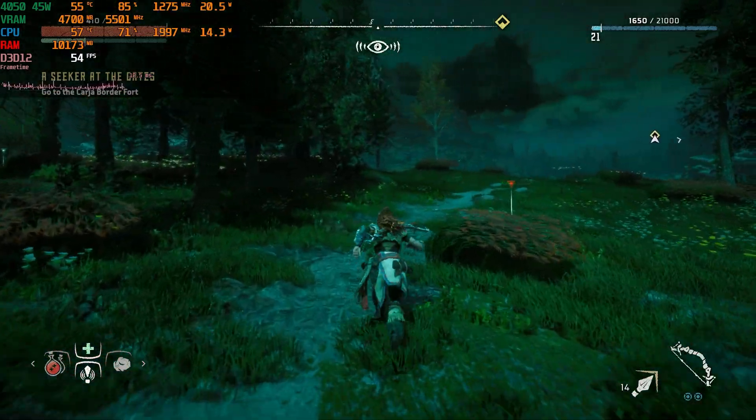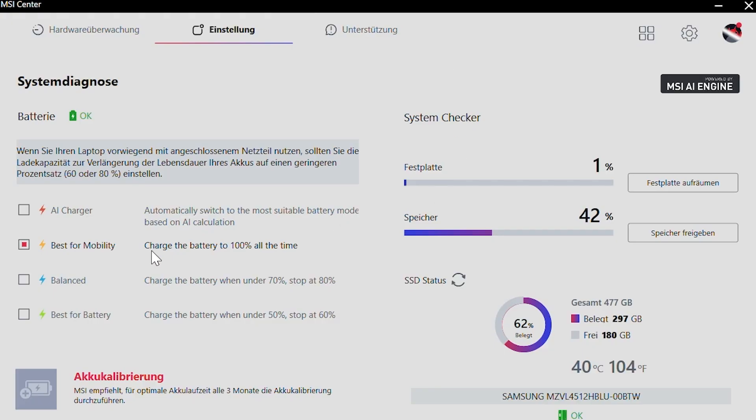The MSI Control Center allows you to choose a battery conservation mode in the hardware diagnostics section under features, to reduce the maximum loading state of the battery to around 60 or 80%. When plugged in, the laptop would pull around 100 to 110 Watts from the wall while gaming, which is no problem for the included compact 120 Watt power brick. The power brick might differ in other countries. You cannot charge the laptop via USB-C.